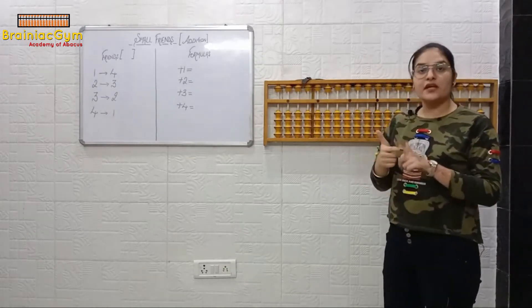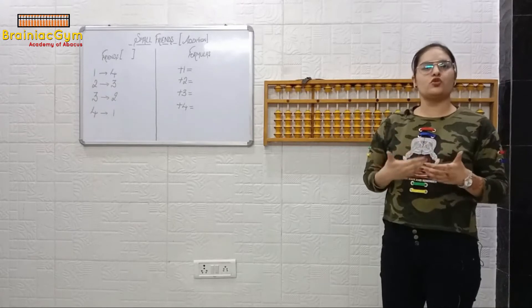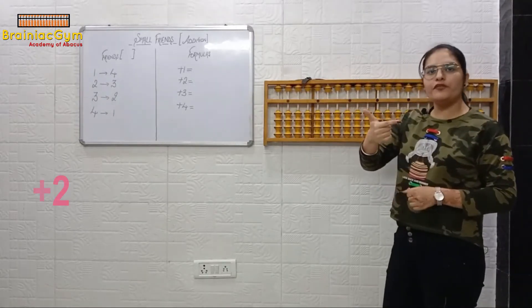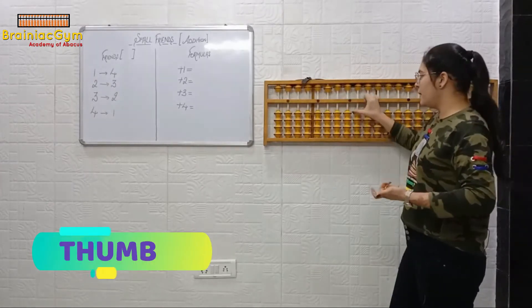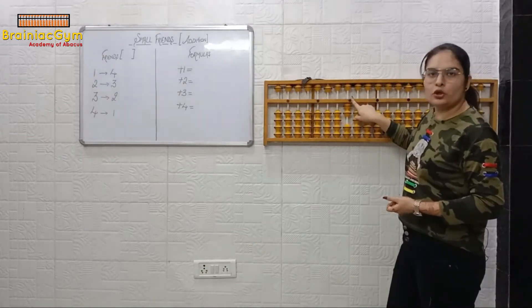Plus two. Keep careful attention to your fingers — use the fingers as you have been taught. Plus two. So plus two with thumb or finger? Thumb. First speak the number: plus two. Plus one, plus two — it should be done on the unit dot.